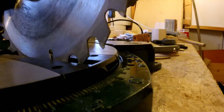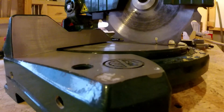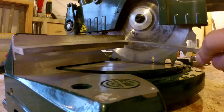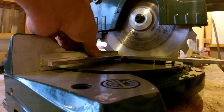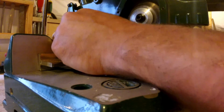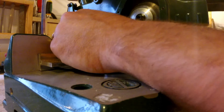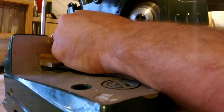Then I lower down the blade and lock it in place with the pin in the back, and then we can check the squareness with this square. When we are satisfied, it should be fairly easy to align it.